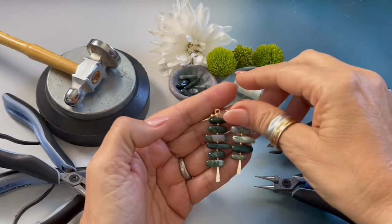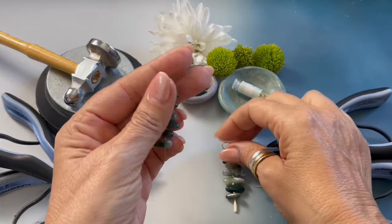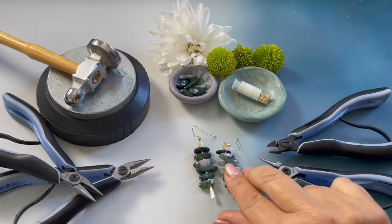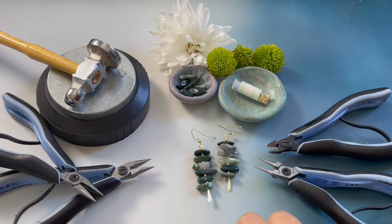And there you have it — how to create my moss earrings. If you are watching on YouTube please like and subscribe. I hope you enjoyed this video and I will see you next time.